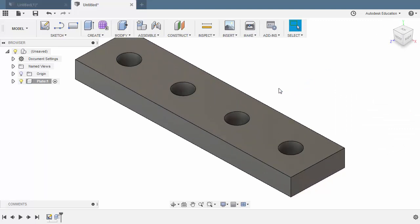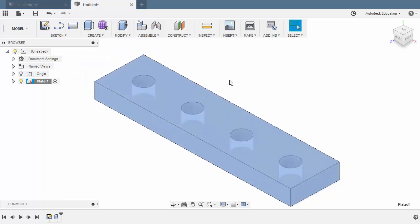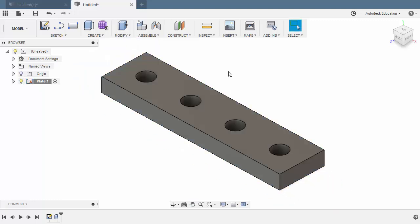The rest of our components will be referring to this plate, so it is best practice for the parent component to be grounded. Let's head to Plate, right-click and select Ground. From here, we have locked all of its degrees of freedom, and obviously we cannot move this component anymore.